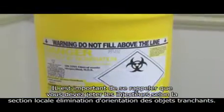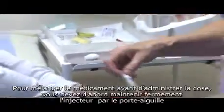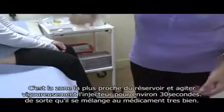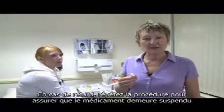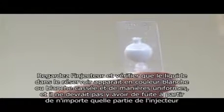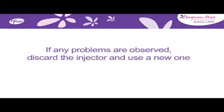It is important to remember that you should discard any injectors according to local guidance for disposal of sharps. To mix the medicine prior to giving the dose, you should first hold the injector firmly by the port — this is the area closest to the reservoir. Then shake the injector vigorously for approximately 30 seconds so that it mixes the medicine thoroughly. Take care not to bend it. If there is any delay between mixing the medicine and proceeding through the next steps, you must repeat the mixing procedure to ensure the medicine remains suspended. Look at the injector and confirm that the liquid contents of the reservoir appear white to off-white and are uniform. There should be no leakage from any part of the injector. If any problems are observed, discard the injector and use a new one.